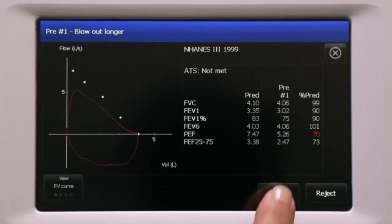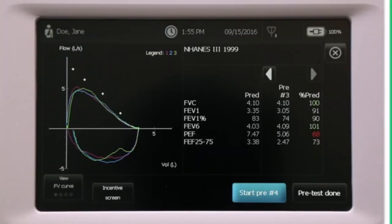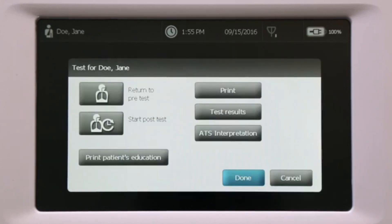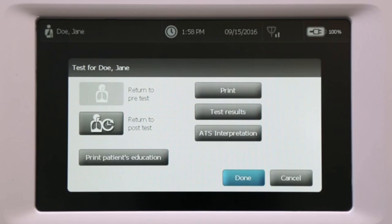Once the patient is ready, choose Start Pre Number One to start the spirometry test. Press Stop when the test has been completed, then touch Accept or Reject depending on the results. Once the patient has performed three acceptable maneuvers, touch Pre Test Done to complete the test. You can then choose to print the test report or start a post-test to perform post-medication efforts.